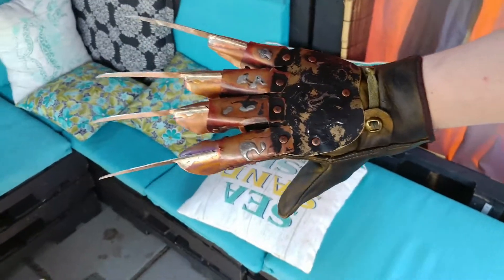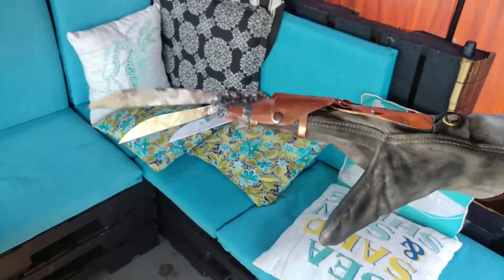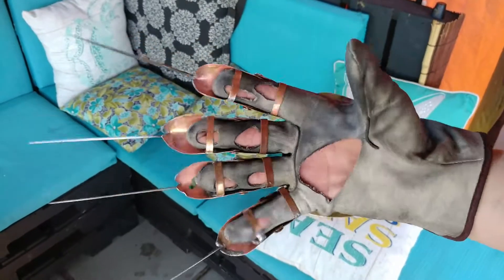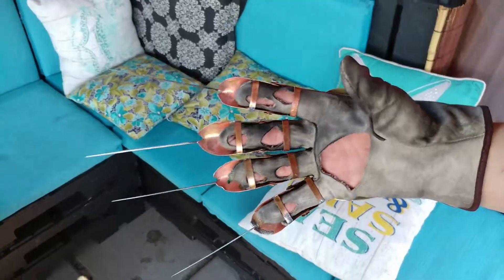And now I'll show you your daddy's secret. Here's your daddy's secret glove. Parts of this glove are actually still a little bit wet, particularly the right side, so it might be a little bit lighter than this, but this is basically how it's going to look.